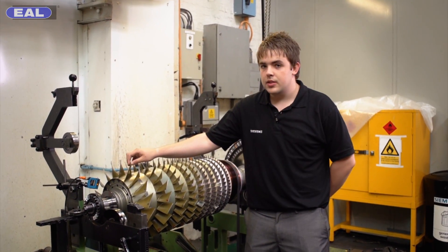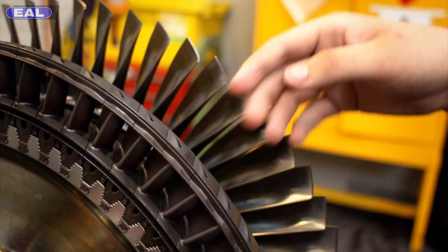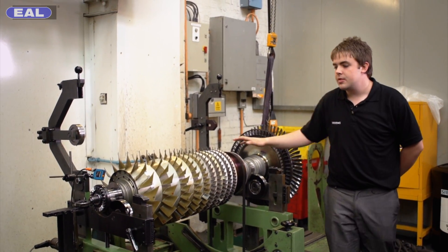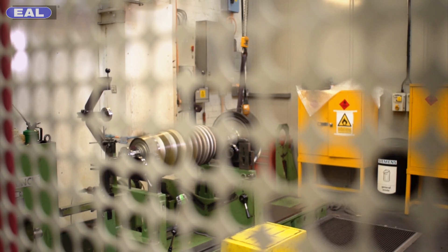This is the compressor rotor, as we've seen earlier. The air flows through the compressor, up into the igniter, and then it ignites and pushes the air through these blades here. This in turn rotates the rotor, and this machine here is where we check the balance. If the rotor's not balanced, then it could vibrate, and if it starts vibrating, it's going to fly out of the engine.